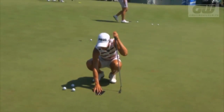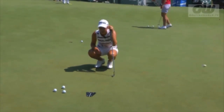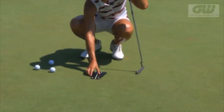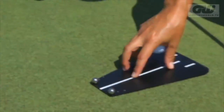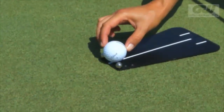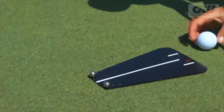This is a great drill just to make sure your aim is good and you're starting the ball online. This putt breaks a little bit, so I'm just aiming a little to the right. I aim the line wherever I want my putt to start, and the goal is to make the ball roll without touching the balls. There are three different levels, but I always place it on the harder one.